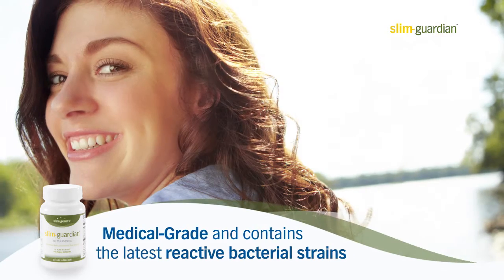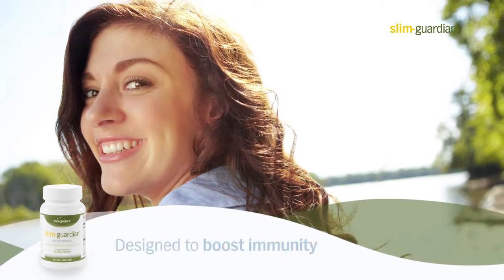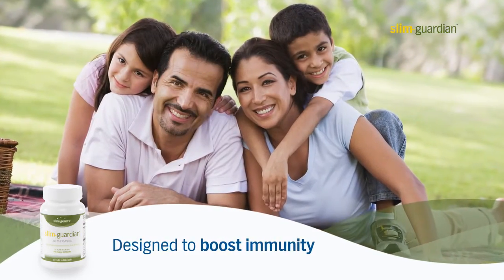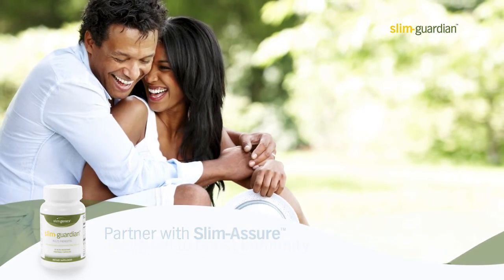Medical grade Slim Guardian contains the latest reactive bacterial strains for greatest tolerance with the most benefit, and is designed to boost immunity as the healthy microflora will crowd out harmful bacteria that can cause disease.